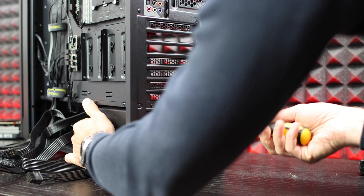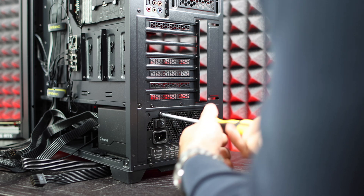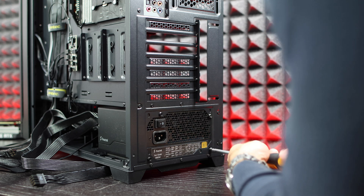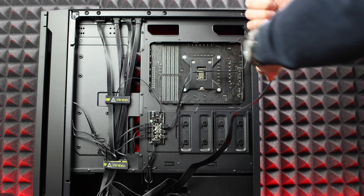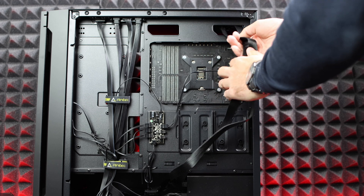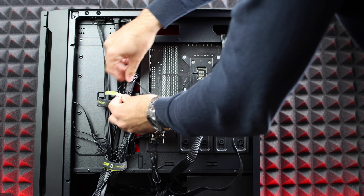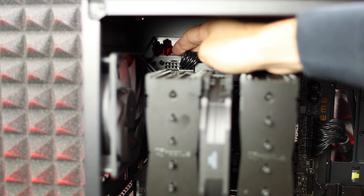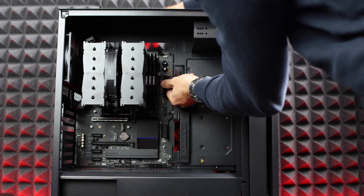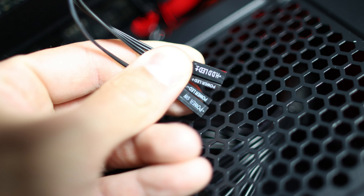We're using two 8-pin EPS cables that go in the top-left corner of the motherboard, one 24-pin cable in the middle-right, and for the GPU one 6-pin and one 8-pin PCIe cable. You'll also need one SATA power cable for the controller at the back. If you have a modular power supply, connect only the cables you need; if non-modular, separate the cables you need from those you don't to simplify cable management. Connect the two 8-pin EPS cables first since they can be tricky, then connect the 24-pin cable to the motherboard.